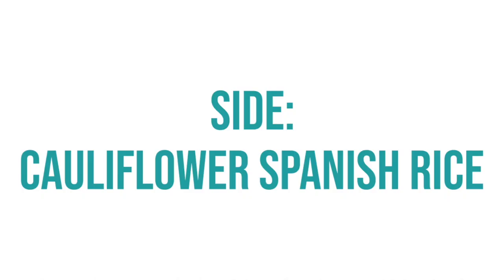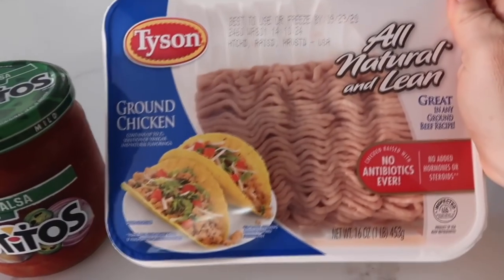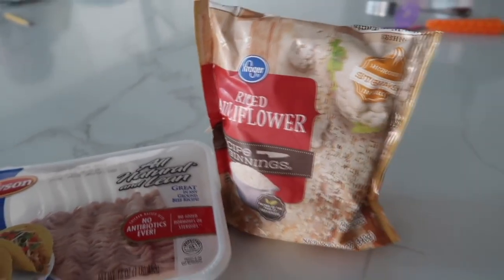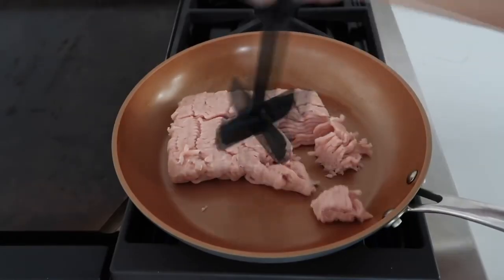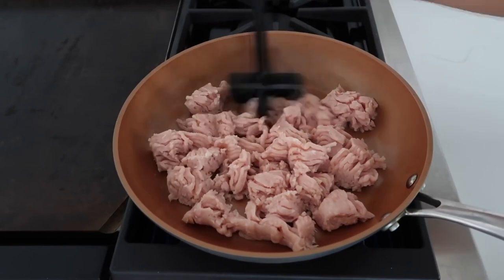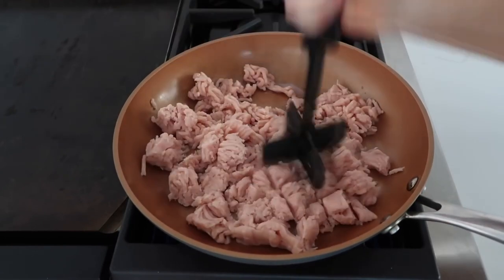The side dish to go with this recipe is our cauliflower Spanish rice. All you need is a jar of your favorite salsa, some ground chicken or turkey, and riced cauliflower — I like to get the frozen kind. Start by putting your turkey or chicken into a skillet and cooking it up.